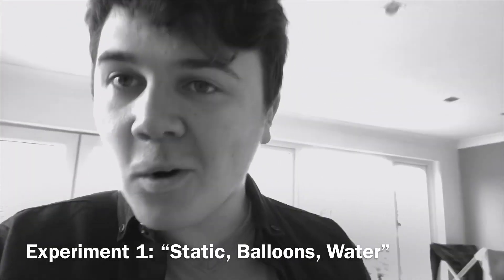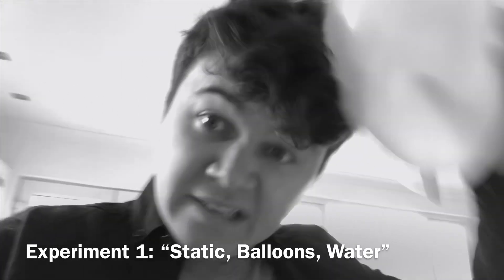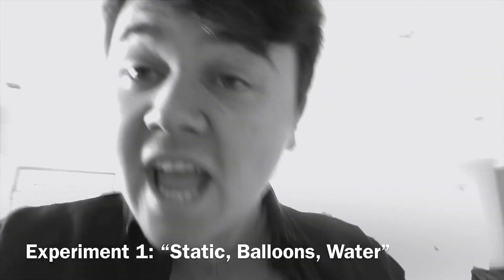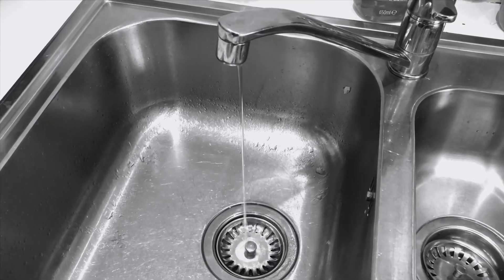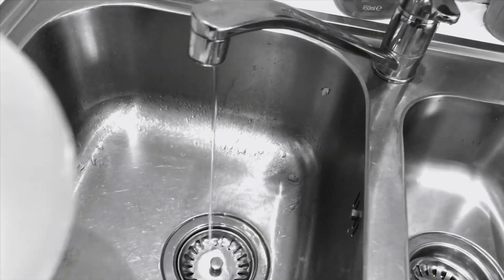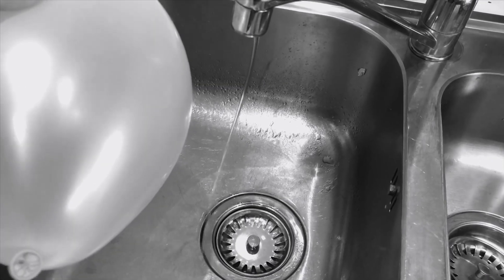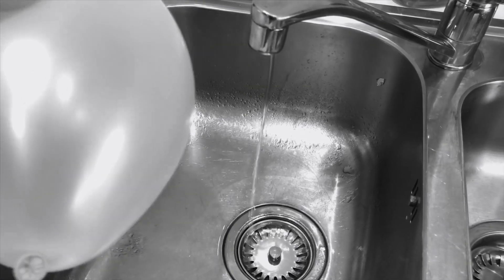Experiment number one: what we're going to do is take this balloon and rub it on our hair, on our shirt, and we're going to use it to bend water. Make sure the water is running as thin as you can get it. Make sure the balloon is nice and charged up. And then — wow, look at that. It's saying hello. It's trying to give the balloon a hug. Isn't that lovely.